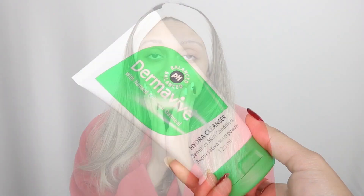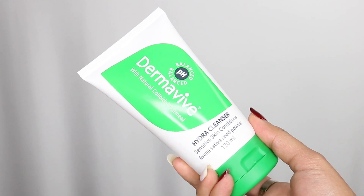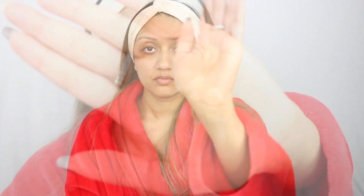The first product I'm going to be using is this face wash from Derma Wave — it's their Hydra Cleanser and it's got natural colloidal oatmeal in it. The reason I've been loving this one is because it is one of the most gentle cleansers I have used. It is free from SLS, soap, fragrance, parabens, and lanolin, which tells you it's an extremely gentle cleanser. Because it's soap-free, it doesn't lather as much, but it cleanses the skin really well without stripping it of its essential oils.